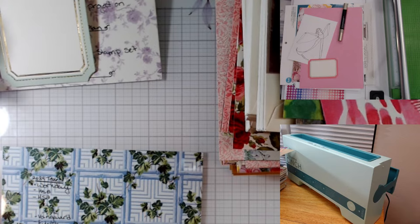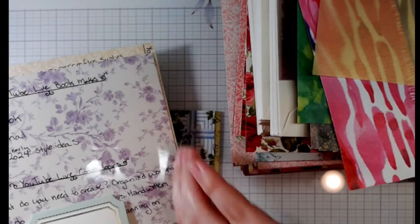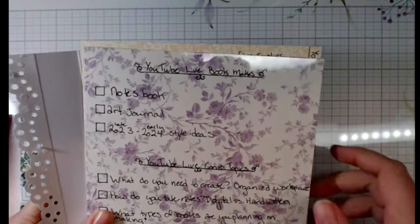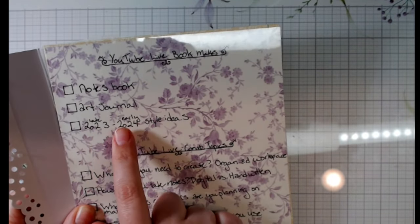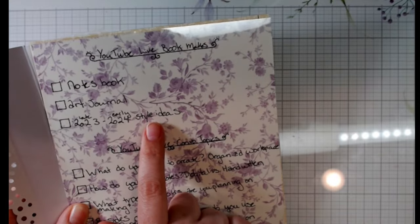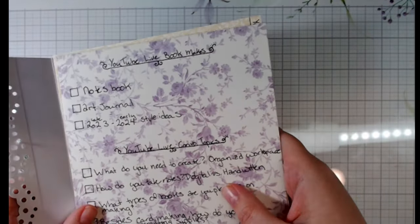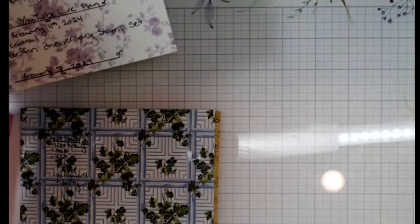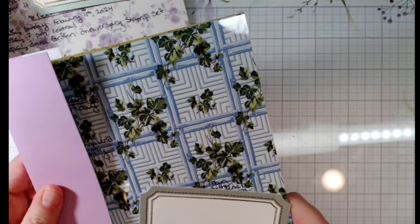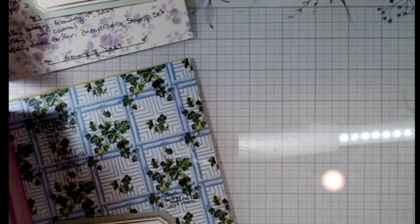Let me switch to full screen. In my note page I made notes about what books I wanted to make — a notebook, an art journal, and a 2023-2024 style ideas book. I've decided to switch it up and make two separate notebooks: one that goes through my YouTube stuff and another that goes through regular notes.